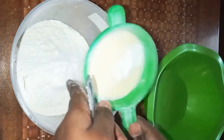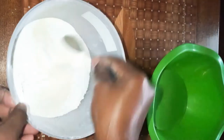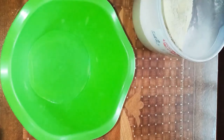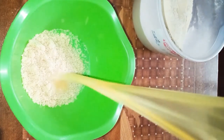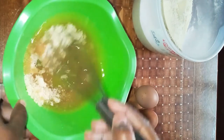We're gonna sieve this and then mix it. After I mix it like so, our flour is ready. Next we're gonna put half a cup of sugar, a cup of cooking oil, and we're gonna whisk them together.